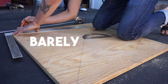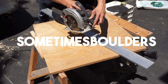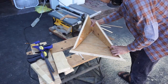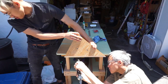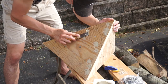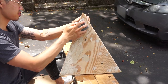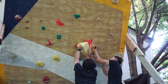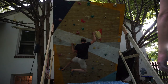Hey guys, welcome back to my channel, barely boulders — we're really going to have to change that, maybe it's now like 'sometimes boulders.' Today we're going to talk about how I made my climbing volume, and it's actually titled 'How Not to Make a Climbing Volume,' because this process was extremely unnecessary. I had this idea to make a unique volume for a specific hold I had, and it worked great but definitely didn't need to be this complicated.